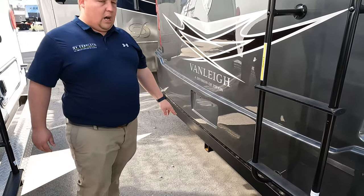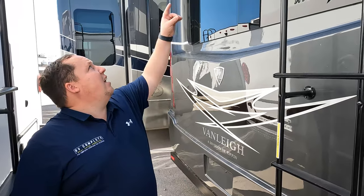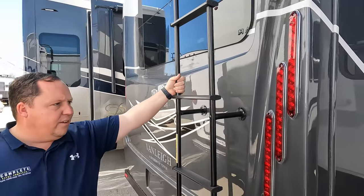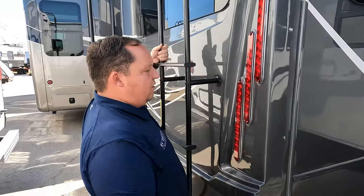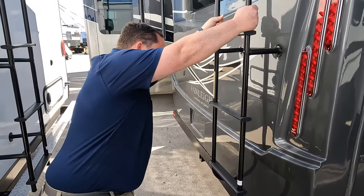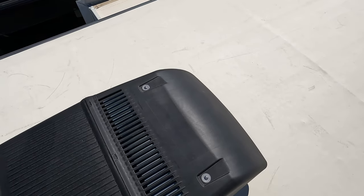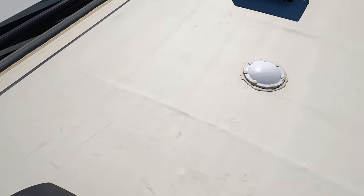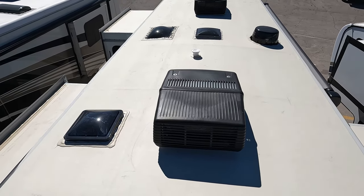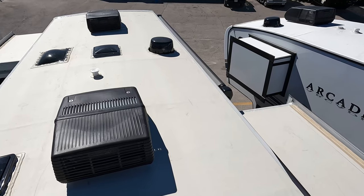A hitch does go there for a bike rack, and it is prepped for a backup camera. There is a ladder to get up on the roof. Up here on the roof you can see it's a nice one-piece TPO roof — not one, not two, but three air conditioning units. You can see the shower dome, place for Max Air fans, and the Winegard digital antenna.